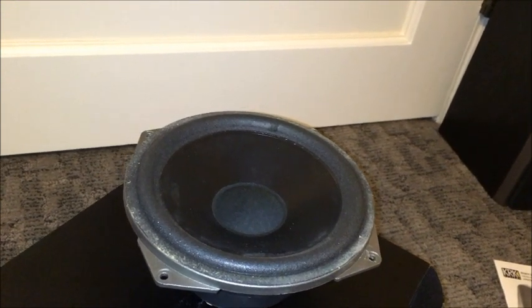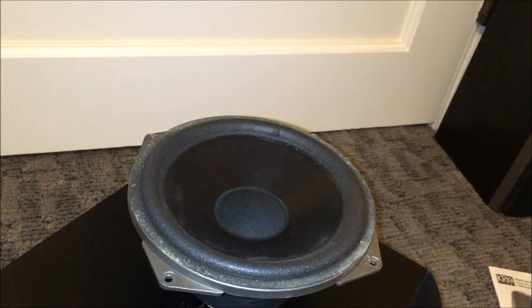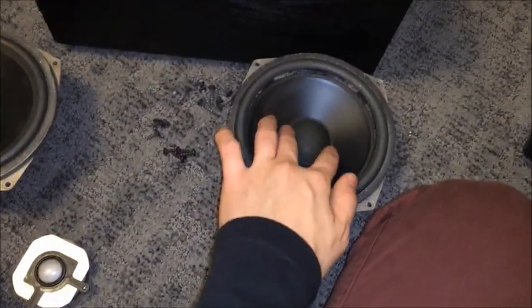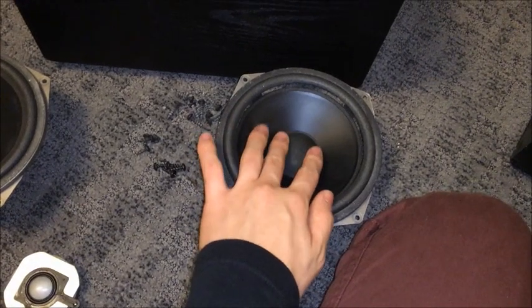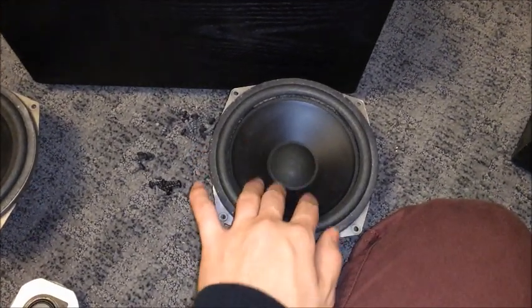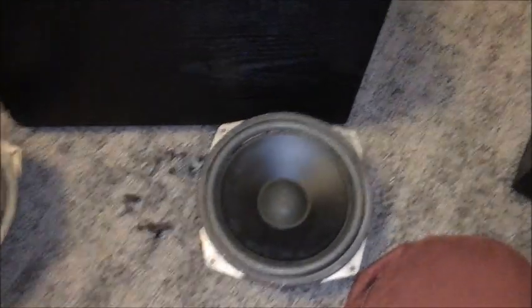That's exactly what's happened with our other speaker, which I will be showing you. This one's totally torn around the edges, so it's not going to sound good — as identified by the distortion we heard in our testing.